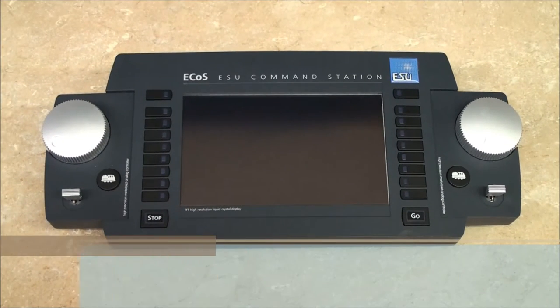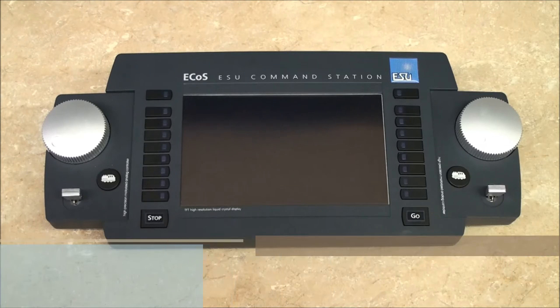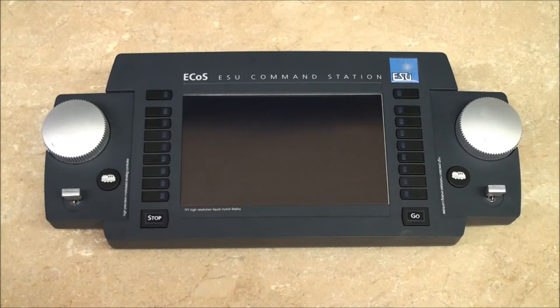The ECOS comes with a 7 inch high resolution touch screen display. It also has two integrated throttles, able to access nine of the functions for each throttle through the button scene. You can also access a total of 28 functions per throttle by using the touch screen. The joysticks on each throttle allow you to use the playable air horn or whistle. They'll also allow you to scroll down through menus, select menu items, and by pressing left and right, you can reverse direction.